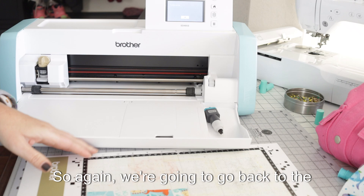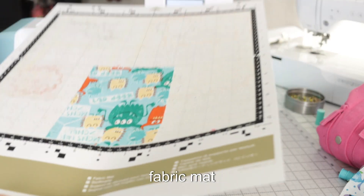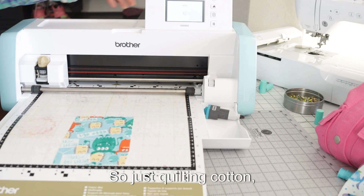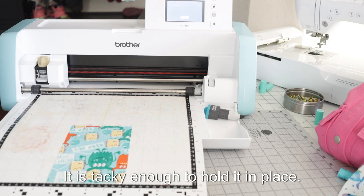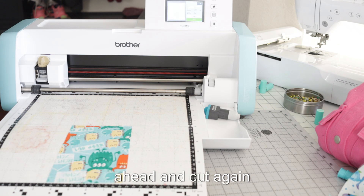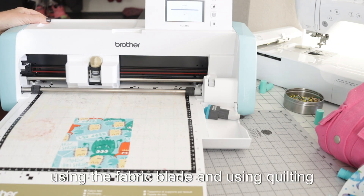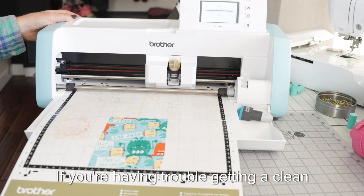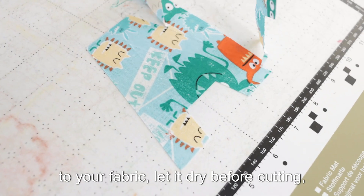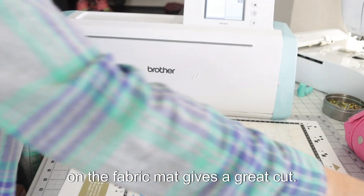Let's talk about using the fabric mat. We're going to go back to the thin fabric auto blade and roll some fabric onto the fabric mat. This time I'm using fabric that does not have a backing on it — just quilting cotton. We can use that straight on the fabric mat; it is tacky enough to hold it in place. We don't need a backing. If you're having trouble getting a clean cut, you can add a bit of spray starch to your fabric, let it dry before cutting, and you're going to get a beautiful cut. The thin fabric auto blade on the fabric mat gives a great result.